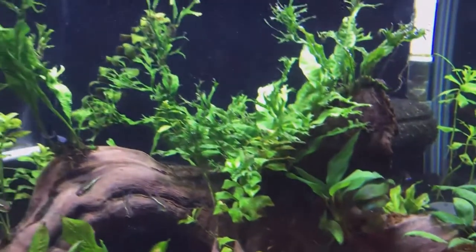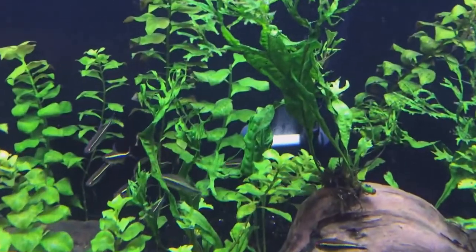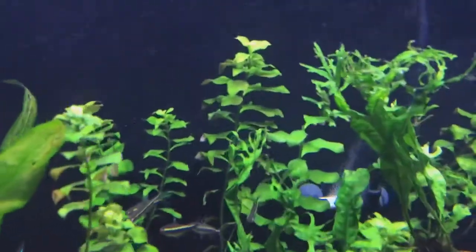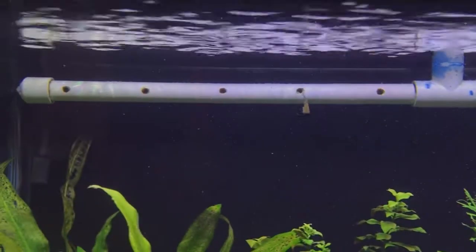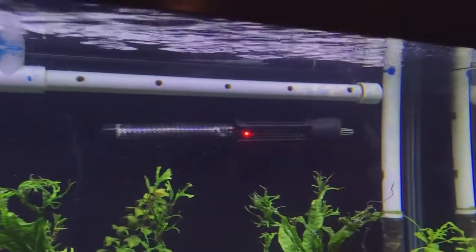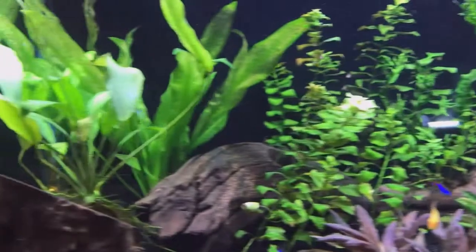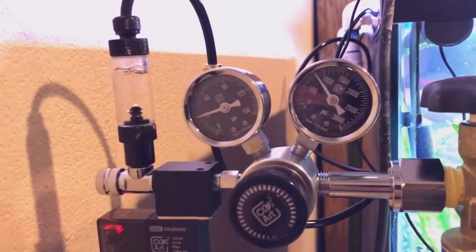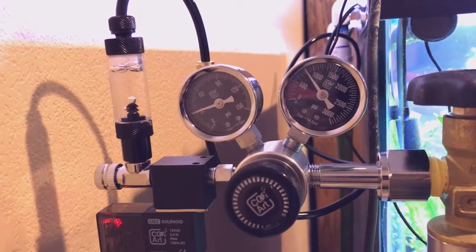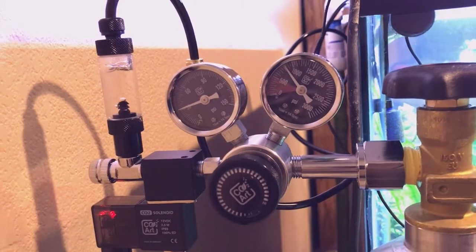I was already doing weekly 50% water changes on this tank, so my water change routine is not going to have to change, which is perfectly fine by me. Using a Python water changer makes it so ridiculously easy, especially on this size of a tank. I could see how people might find it a pain if you have a 120, 150, or 200 gallon tank — doing 50% on that is a lot of water. But on a 40-gallon breeder, it's really easy, actually.